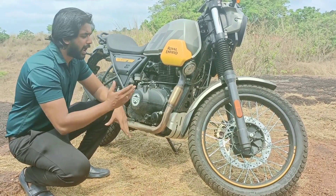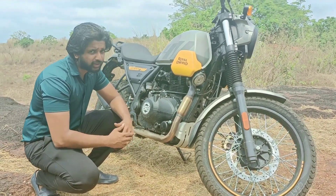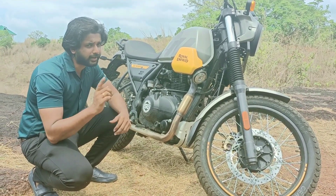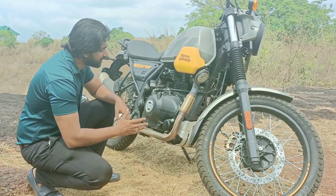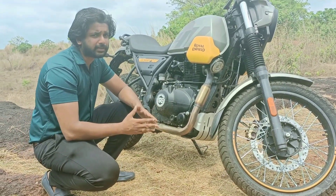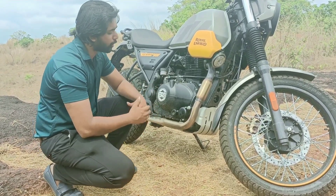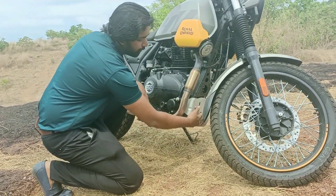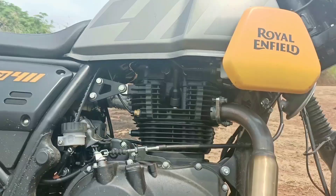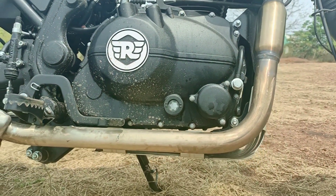Comparing to the Himalayan, the ground clearance on the Scram is 200mm, while the Himalayan offers 220mm. The engine is also protected by front bash plates. The same engine used in the Himalayan is used in the Scram — it produces 24.3 bhp power and 32 Nm of torque.